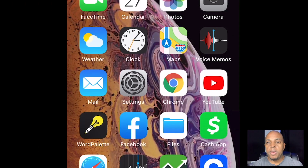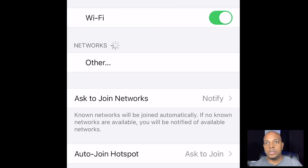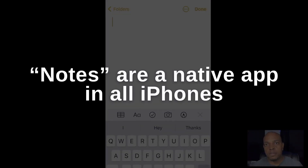So everyone, I am on my phone — it's an iPhone 10. What you want to do is make sure that your Wi-Fi connection is set up. I'm going to search for my notes. I don't even know where my notes are, so I just had to search for them. I'm going to type something random.